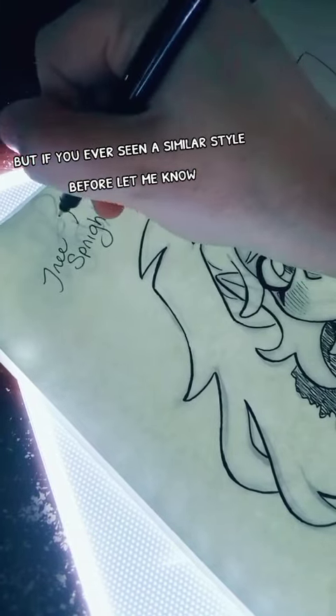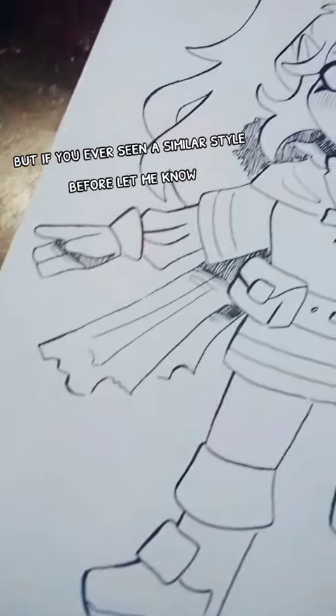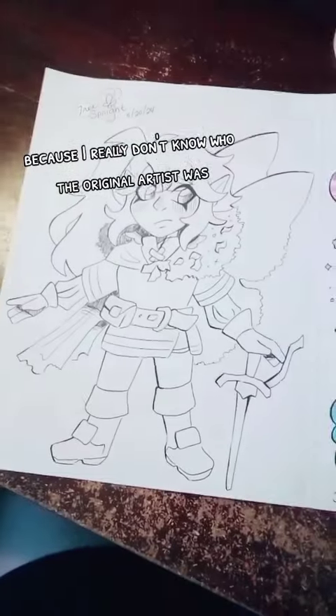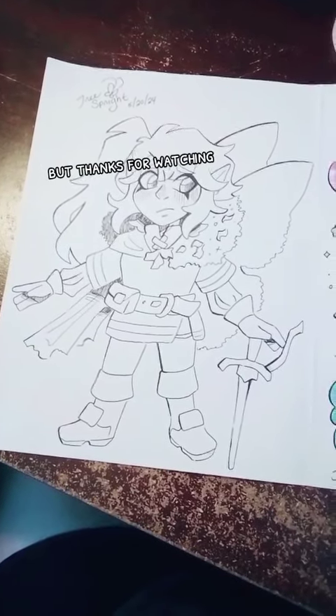If you've ever seen a similar style before, let me know, because I really don't know who the original artist was. Thanks for watching!